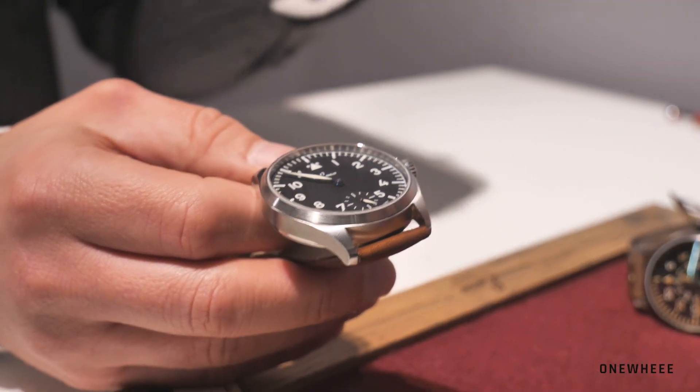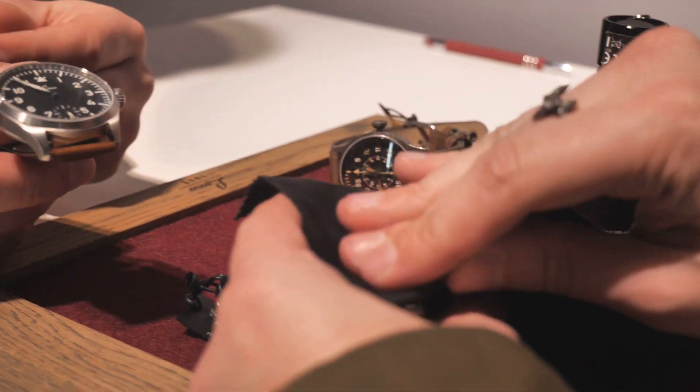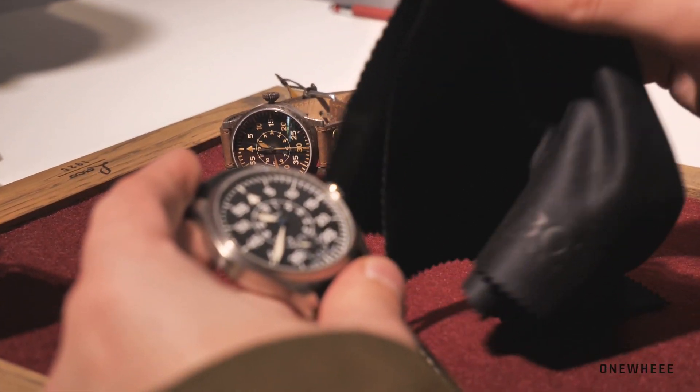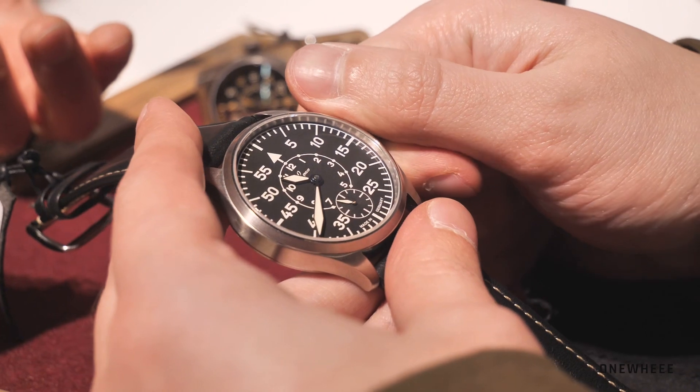I really love this watch because it gives a new taste to the collection and a fresh view. Not everybody is into the original specifications with the original pilot onion crown — in this way it's a very nice, wearable day-to-day watch.